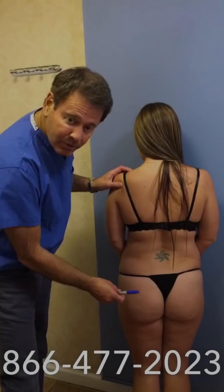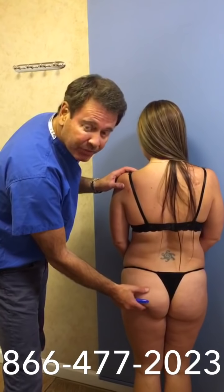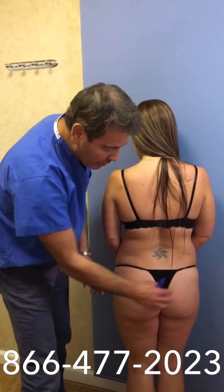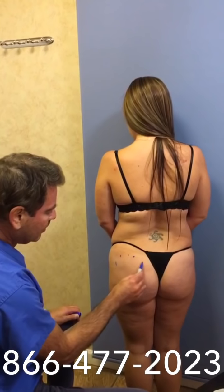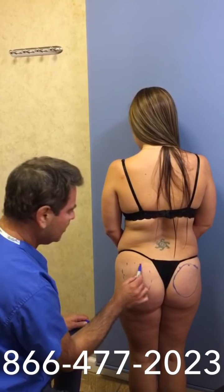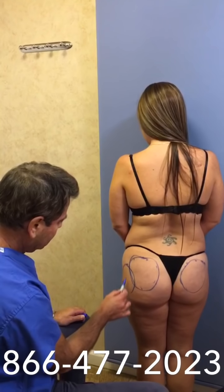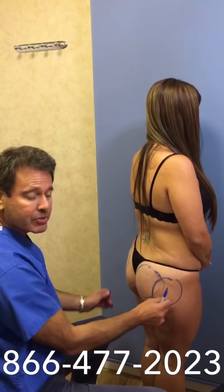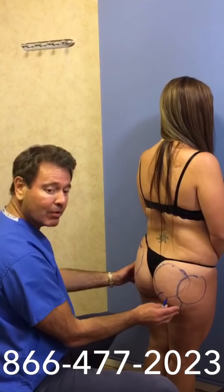I'm going to demonstrate how the procedure works. We're going to enhance the part of the butt that comes down from the lower back to make it wider, higher, and give it a bit of a lift — on both sides. Most women have a little deficiency of the area of the butt on the side where the hip is, so we're going to fill that area too. We can also fill the bottom just to round that out.